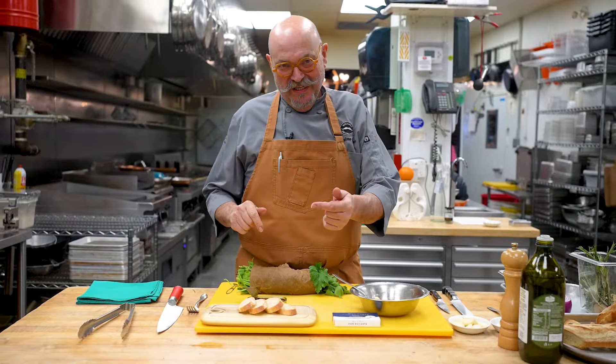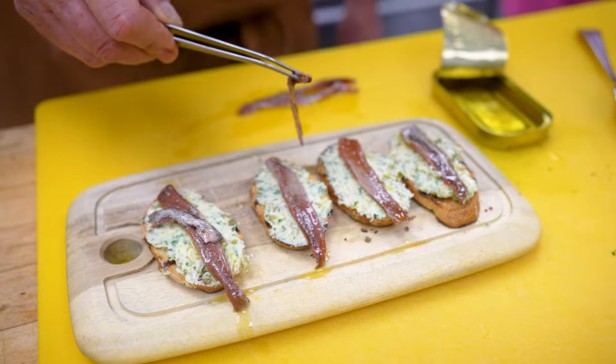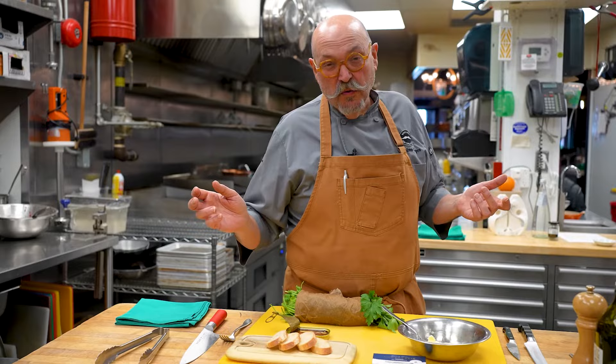My name is Massimo Capra and I want to show you one of my favorite snacks. I eat a lot of what most people consider weird food, but one of my favorite snacks is actually not a very weird thing. It's anchovies with butter and a nice crostino. There's nothing weird about that — it's just that we are not used to seeing it anymore.